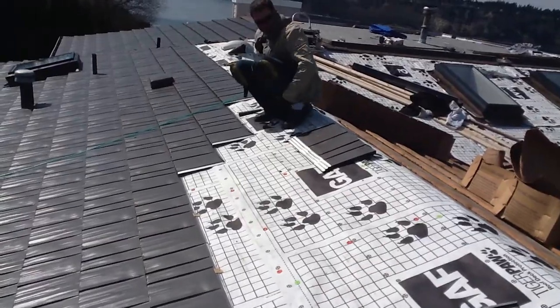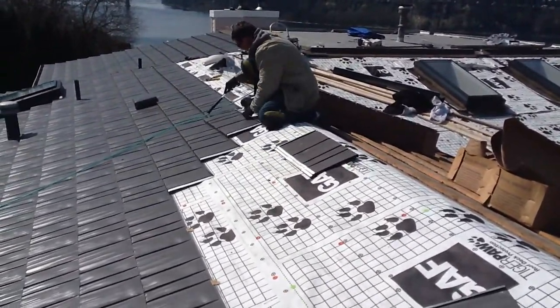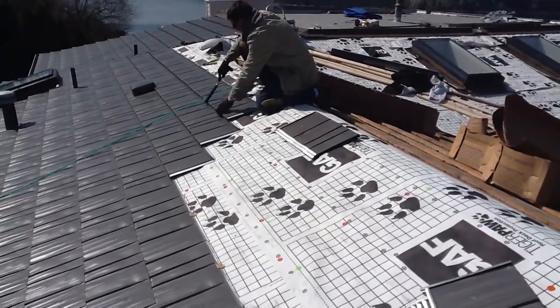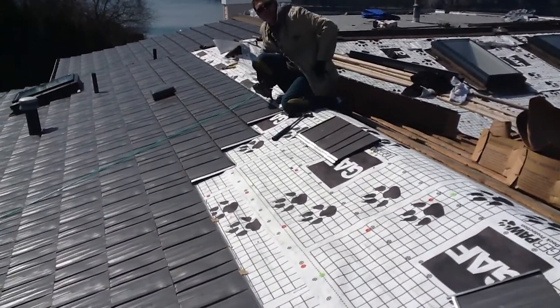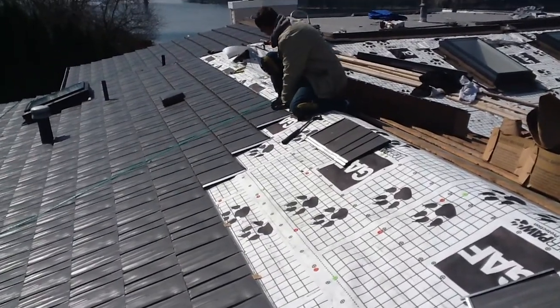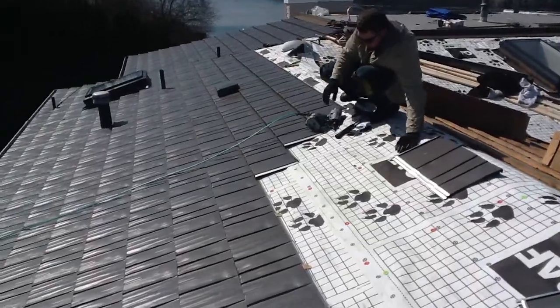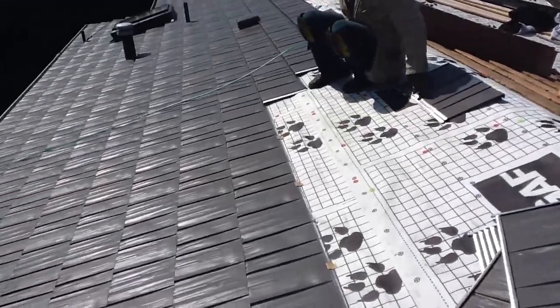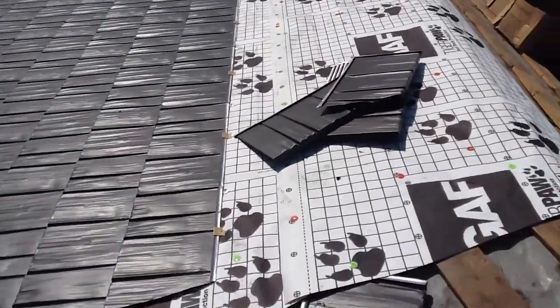Hi Gary. How's it going? Good. I'm just doing my video work when the sun's out. You should have been here Friday afternoon. Oh, I was — I stopped by. You guys were gone. I stopped by to just make sure everything was in good shape.